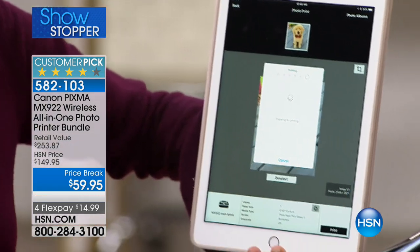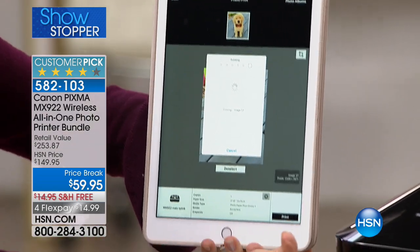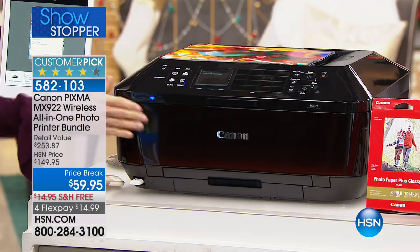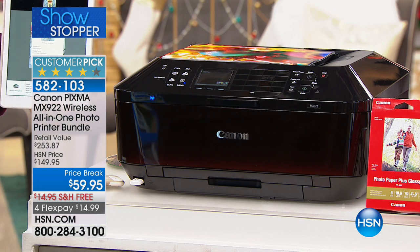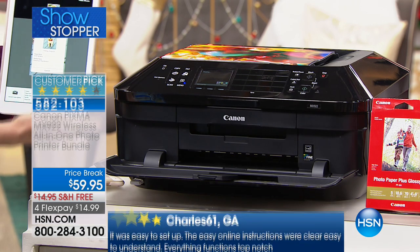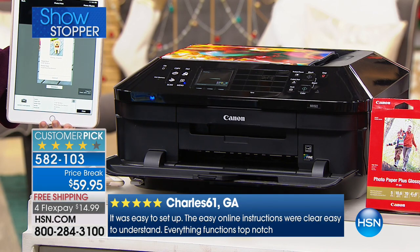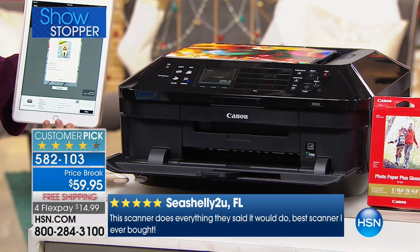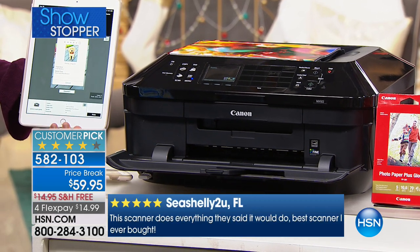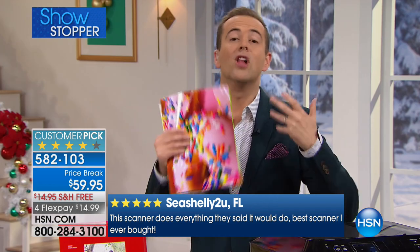All you have to do is select a photo or a document — no wires. You can be anywhere in your house. Notice how the computer is asleep right here, it's closed up. It'll actually wake it up. It'll print out a 4x6 in about 20 seconds flat, with the highest resolution of any printer you can find in a retail marketplace. It's beloved — the reviews, people love this printer.